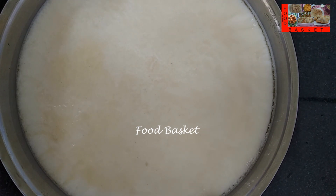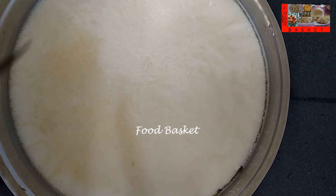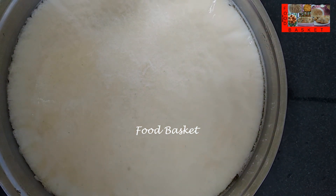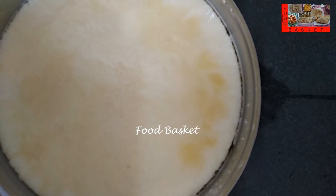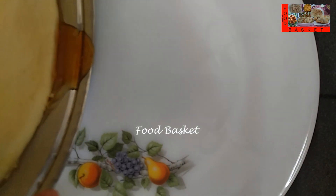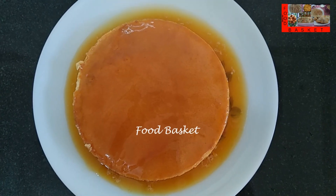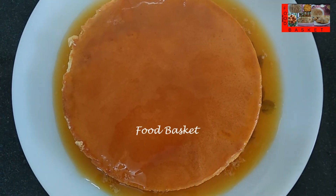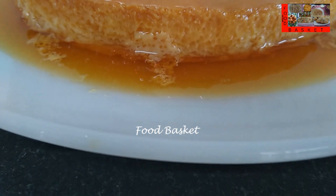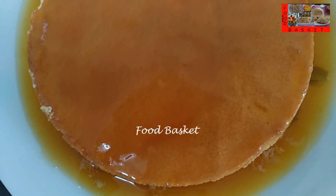We have taken the pudding from the refrigerator. Let us demold it from the sides. Let us take a big plate for turning the pudding and unmold the pudding onto the plate.